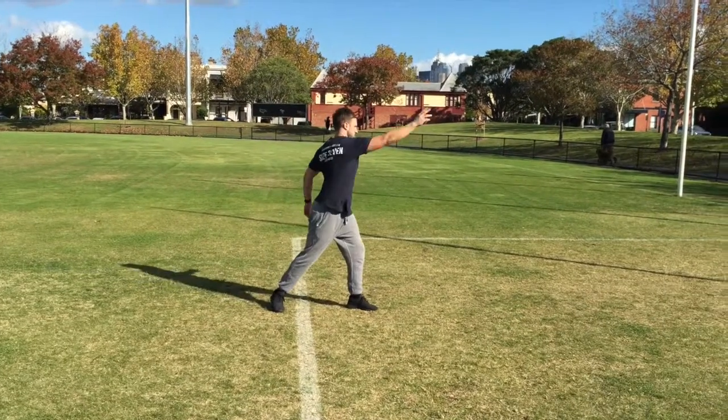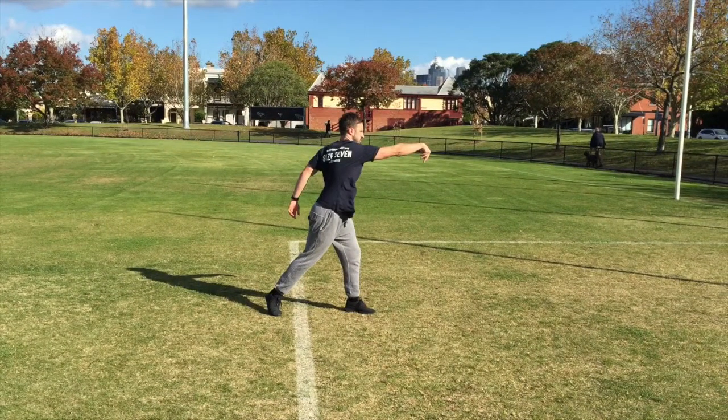Poor performance of the overarm throw can be classified as the elbow being lower than the shoulder during preparation, the arm coming through side on with little to no trunk rotation, and little to no follow through during execution. This will result in reductions in accuracy, power, and the potential risk of injury.